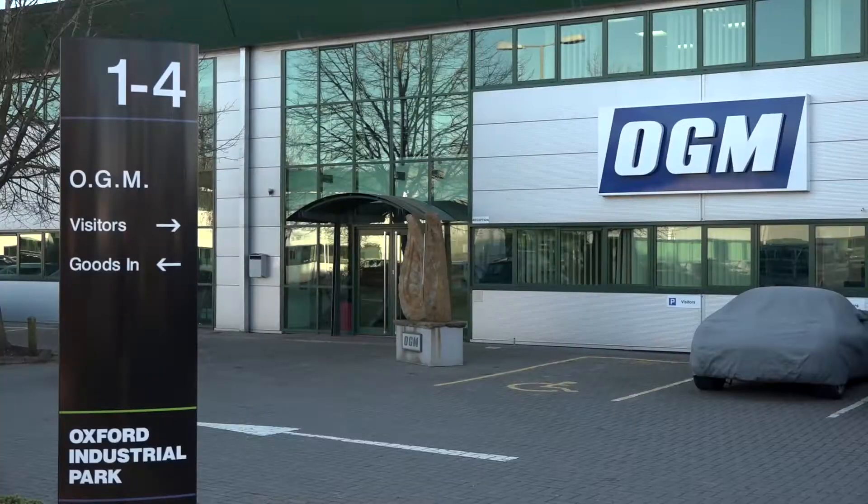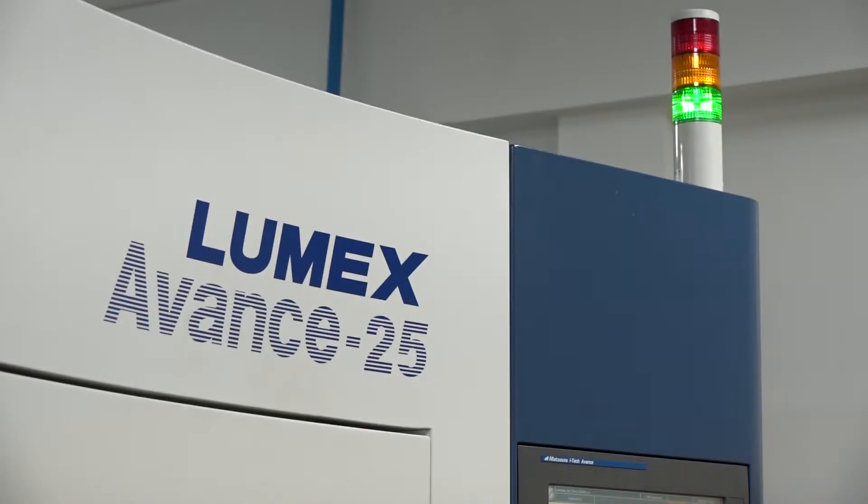Marcel, really good to be here today at OGM. Quite excited about this one because it's a little bit different. You've got a Matsuura Lumex machine here. Now this is an additive-subtractive machine. How long have you actually had this installed here?